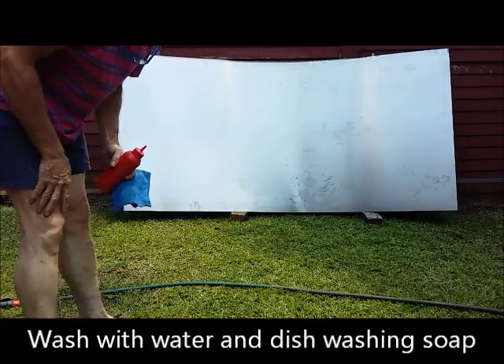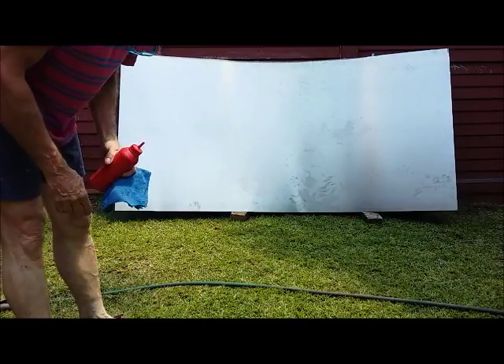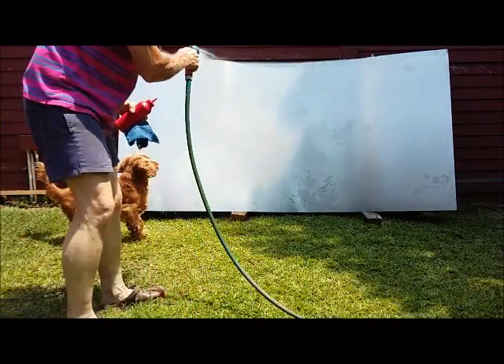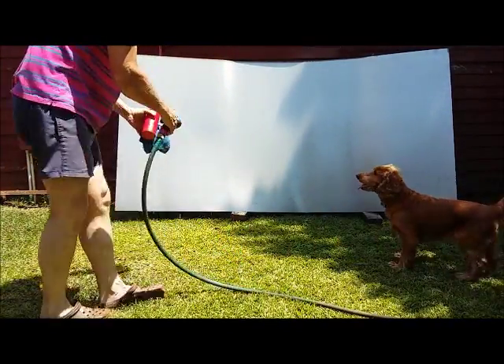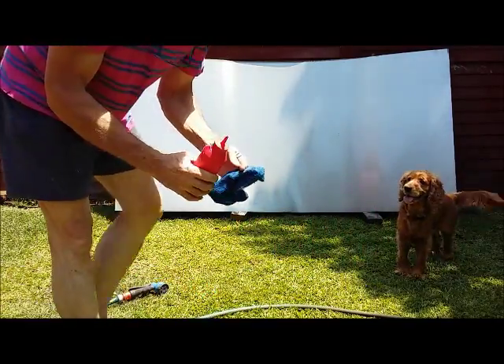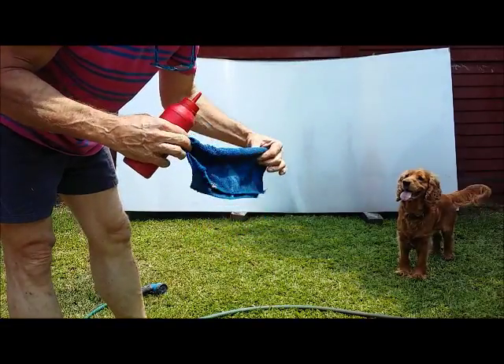Hello there, today I'm going to show you how to prepare your plate before you stow it away so that it doesn't rust. I'm going to wash it first. Use normal kitchen soap just to get rid of some of the oils.